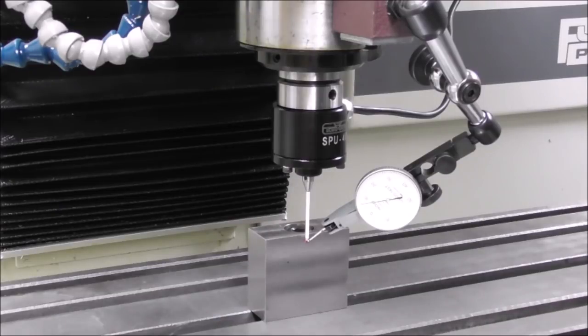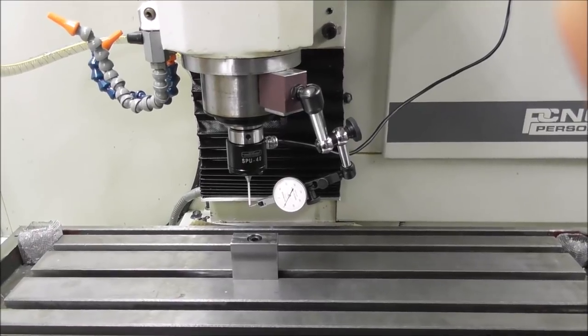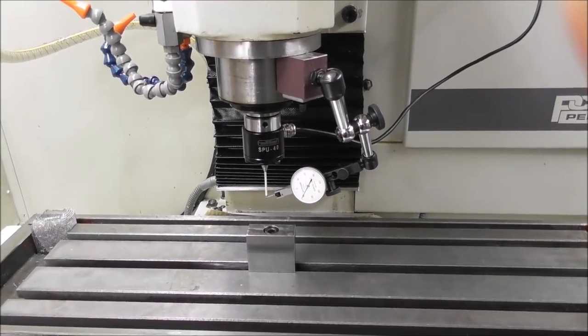Pre-travel in itself isn't a problem because you can enter an effective diameter in the tool table - it's the pre-travel variation that's the problem. You need to find the midpoint: in this case between about six hundredths and 0.11, the midpoint is about 0.085. That's a radius amount, so take two times that off the actual diameter and enter it in the tool table. There's still a variation that won't allow you to position as accurately as a probe with less stylus assembly flex.